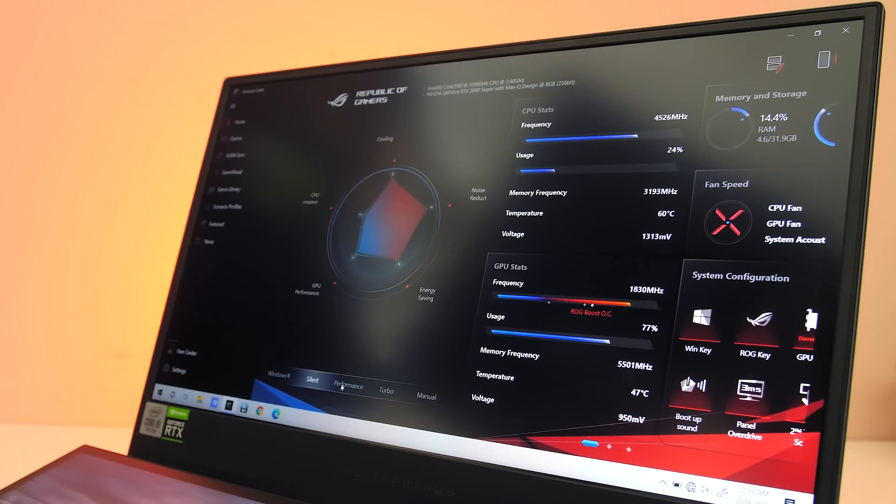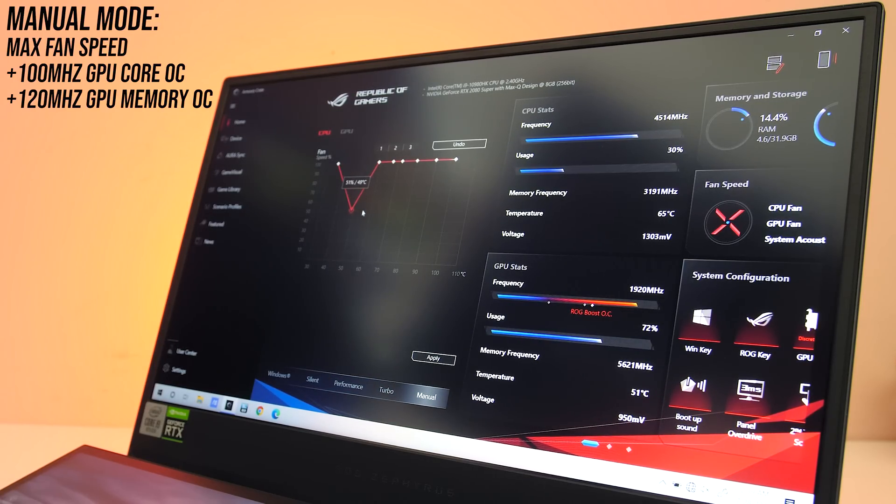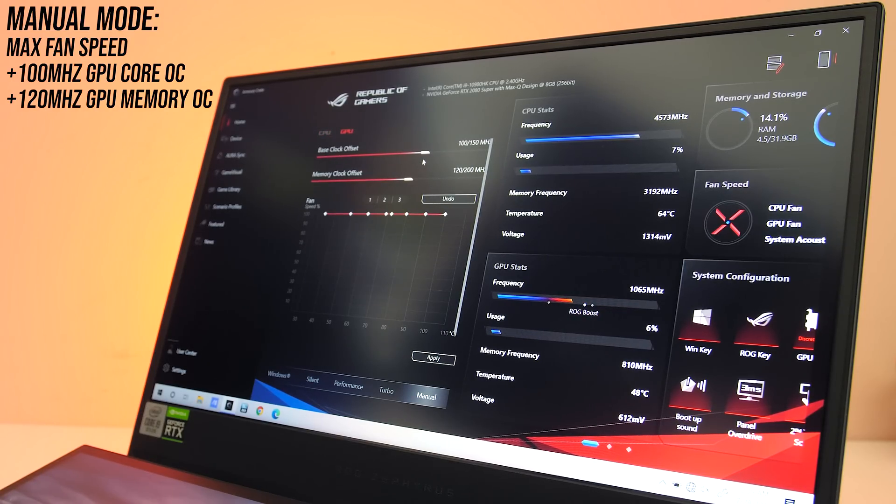The Armoury Crate software lets you select between different performance modes, which from lowest to highest are silent, performance, and turbo modes. However, there is also a manual mode which is required if you want to set the fans to maximum speed, and it also applies a GPU overclock too. Anytime I've tested in manual mode I'm using full fan speed, but this is also where you would customize the fans.